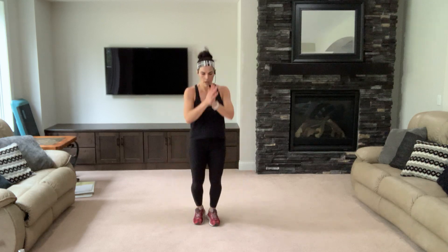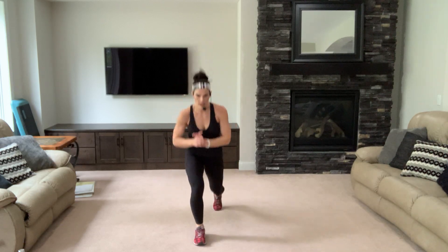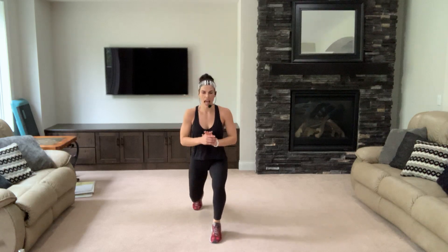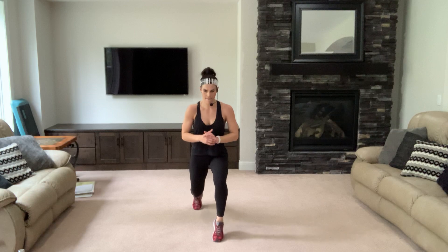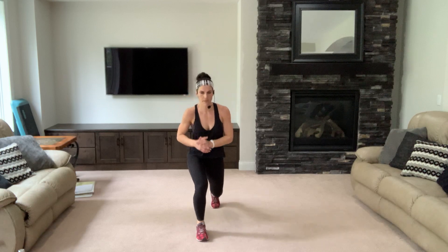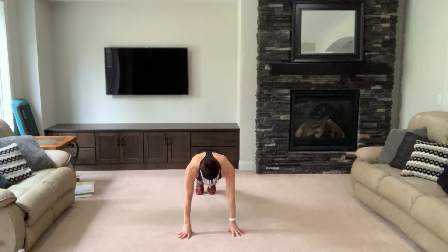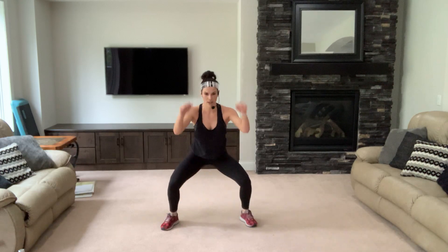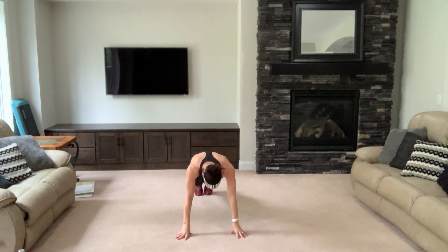Lunge, lift and button — lunge, lift back, lunge, lift, bring it back. Lie down those toes — four, three, two. Find your feet. Down, out, in for two — bring it up and out for two. Again, keep it strong — out, in, bring it up and out.